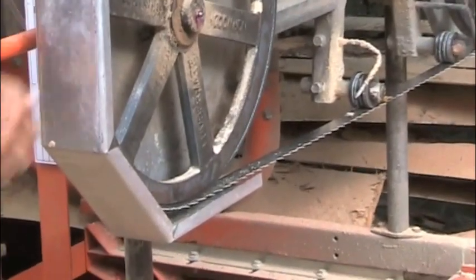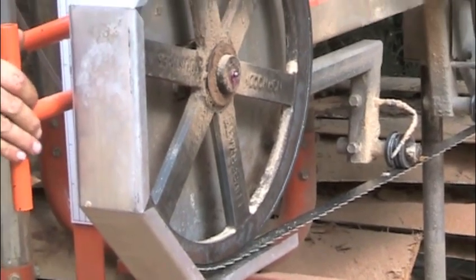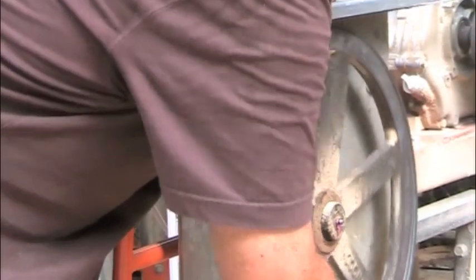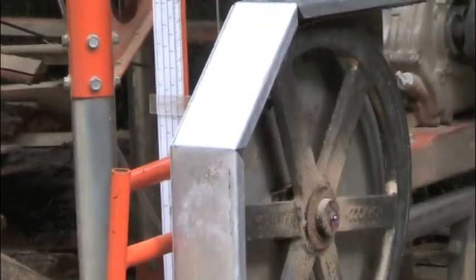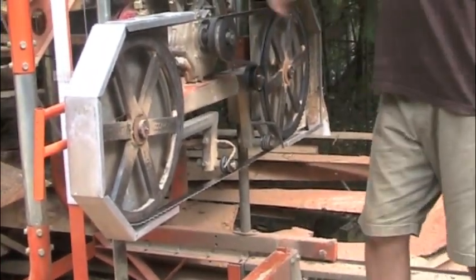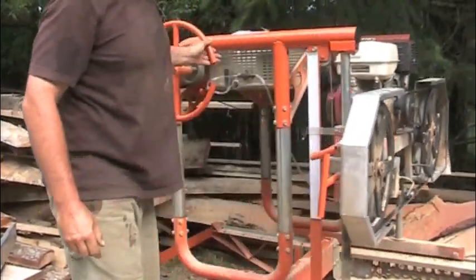There's a little gauge on the back here, and I can tell when it's set to the right tension, just like that. The band goes around like that. There are two guides down here that hold the band tight and level to the bed of the mill. The whole thing is mounted on a carriage with rollers, and runs along the tracks, just like a train.